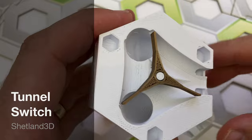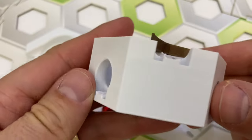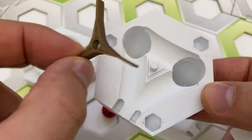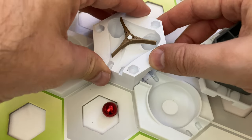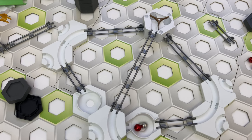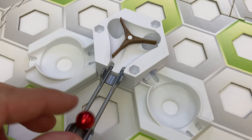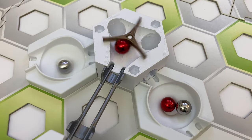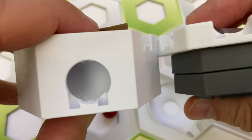The second part I'm reviewing from the Shetland 3D shop is the tunnel switch. This add-on combines a triangle switch paddle with a base that incorporates two marble drops that accelerate the marble out the exits. What's unique about this switch is that the marbles exit only 60 degrees away from the entrance, meaning you can create much more compact switch layouts than any other switch I have seen for GraviTrax. The tunnel switch, with its exits placed next to the entrance, creates a new opportunity that did not exist before.